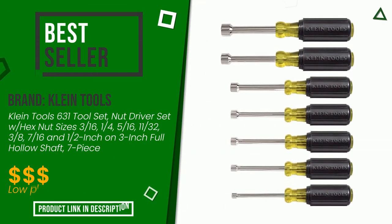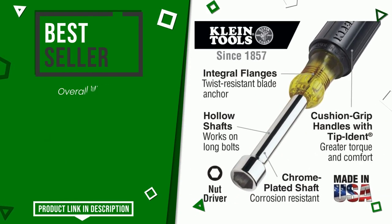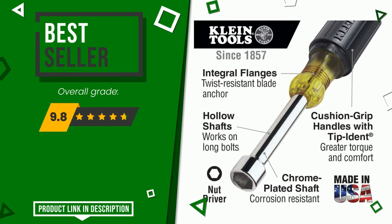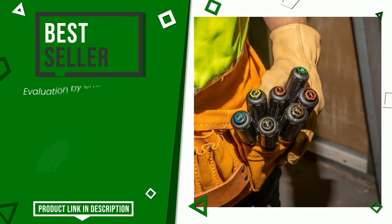Klein Tools made a product to which we gave a grade of 9.8 out of a total of 10 points. It turns out to be the best seller. Its functionalities are durability, sturdiness, comfort, and value for money.